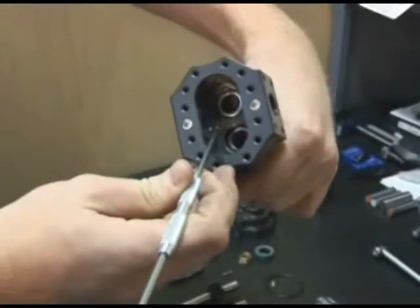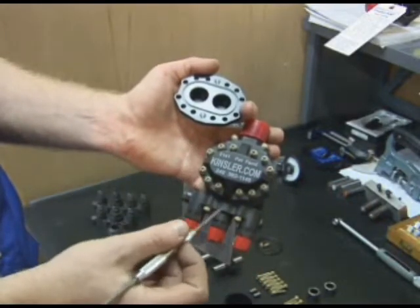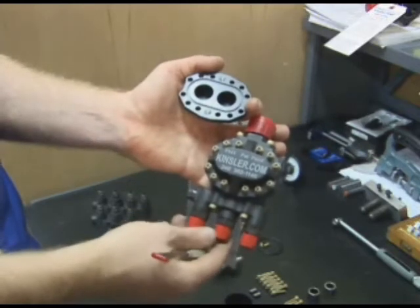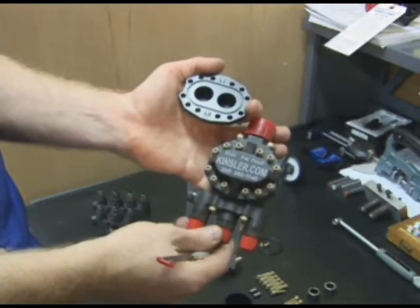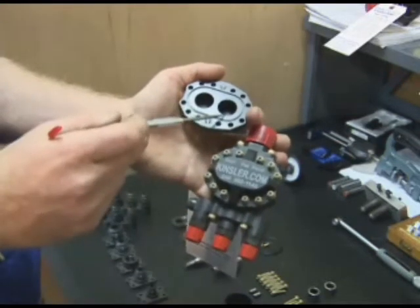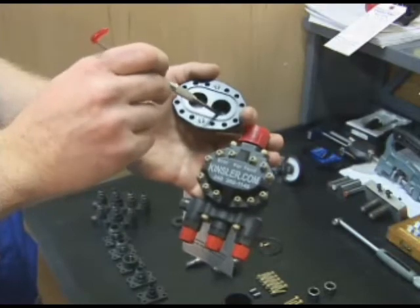Sleeves and springs installed in housing. An assembled pump with 12-10/32 studs to super secure the cover. This is to prevent pump housing deflection under high outlet pressure load. Full radius on the top and bottom of the bearing bores protects the aluminum from corrosion and also strengthens it from fatiguing.